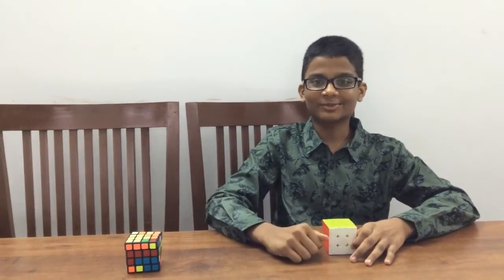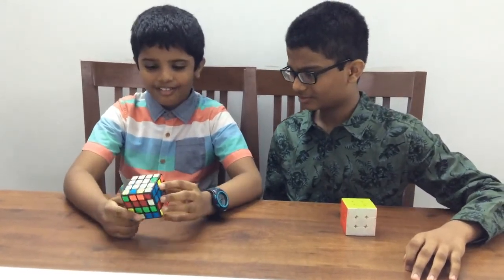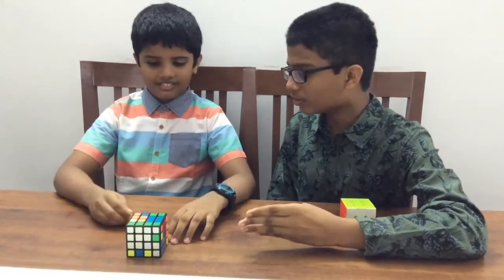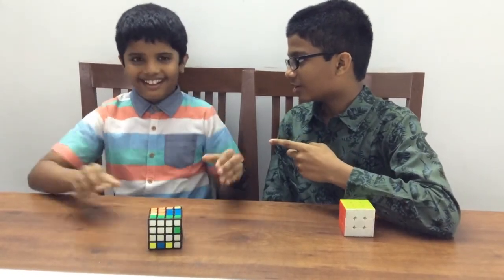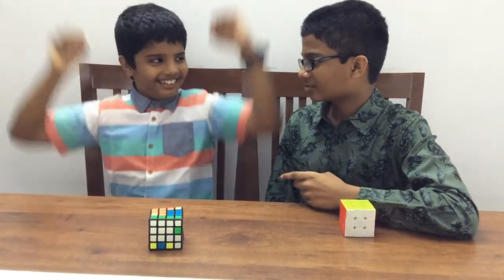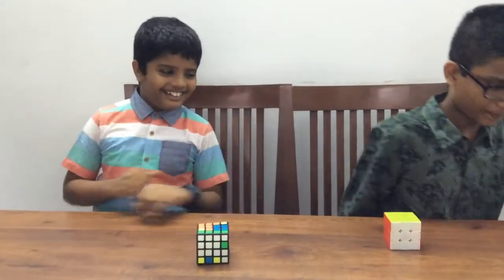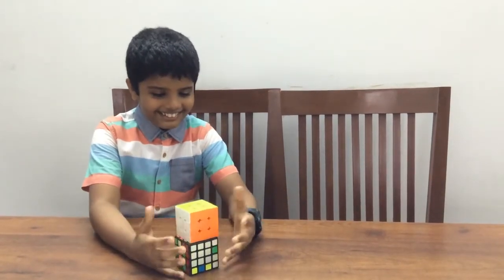Kirtan, come here. I won the bet. I solved the cube. If this is what you call solved, I don't know what is called scramble. But Kirtan, it was just solved a minute ago. Kirtan, Kirtan... I won the bet. Oh yeah! Now get my gift.